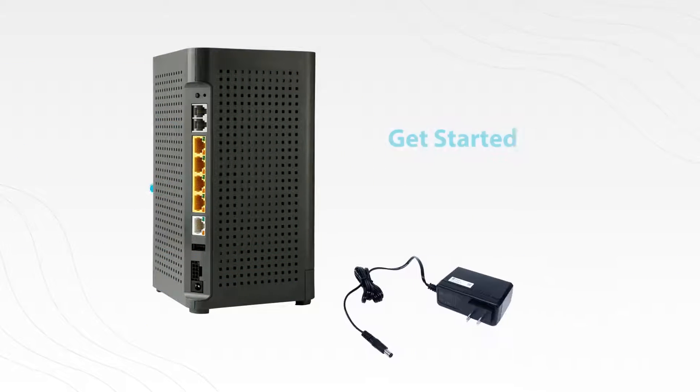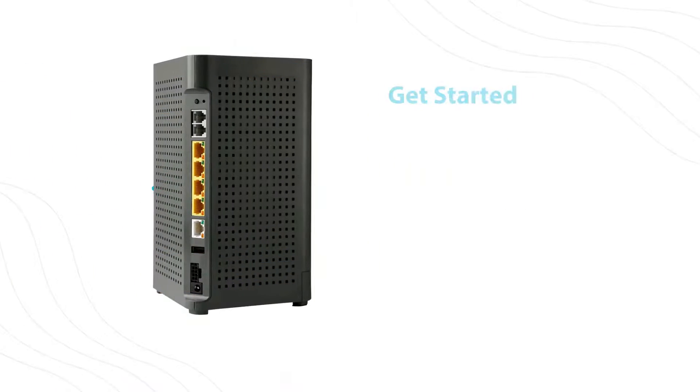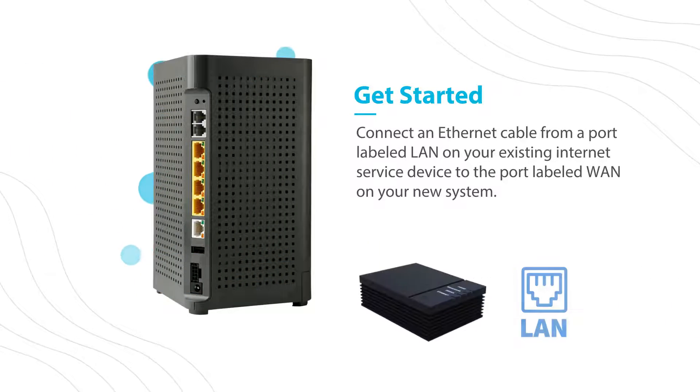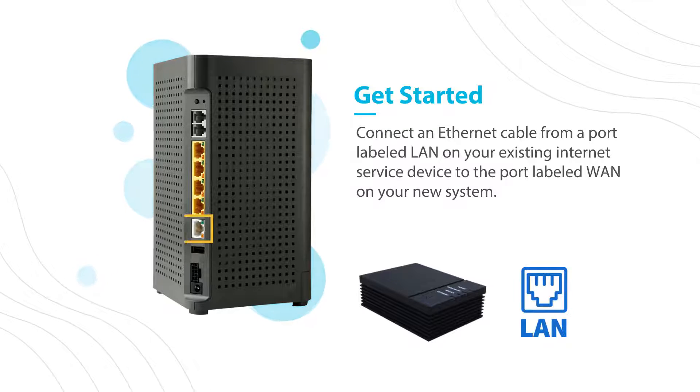The first thing you'll want to do is plug your new system into a power outlet. Next, connect an ethernet cable from a port labeled LAN on your existing internet service device to the port labeled WAN on your new system.